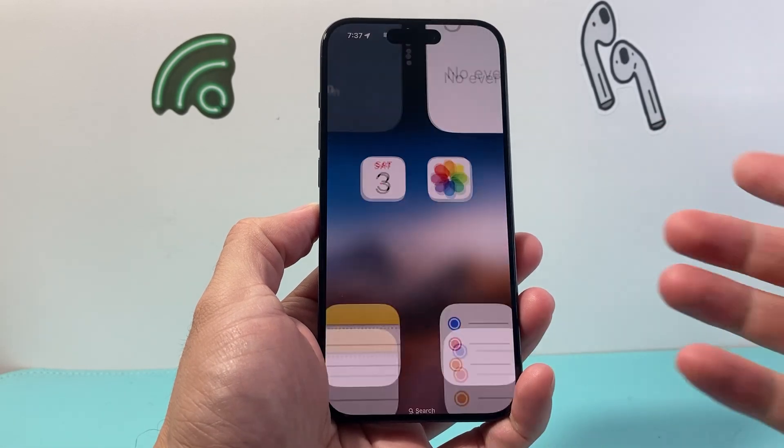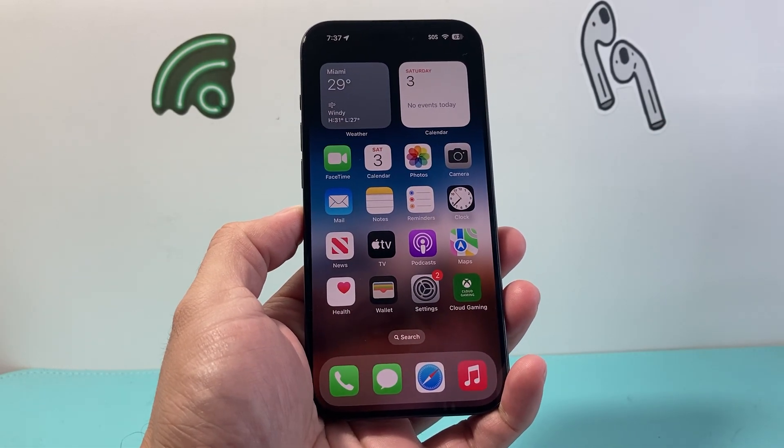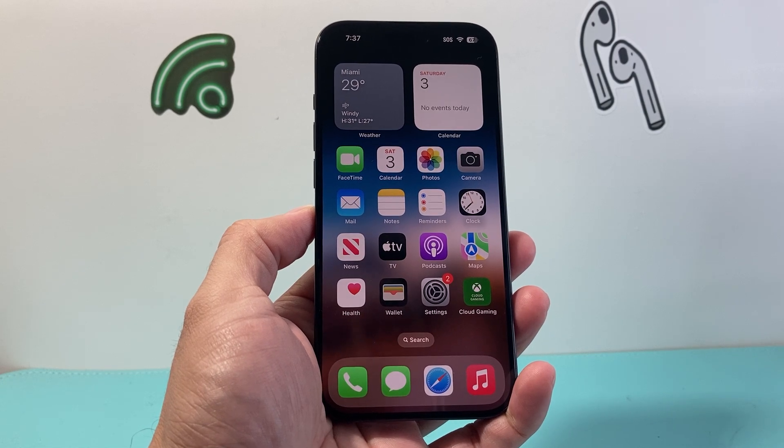Hey everyone, TechnoMint here with a video for you guys. In today's video, I'm going to show you how to use the stopwatch feature on your iPhone. So let's get started.